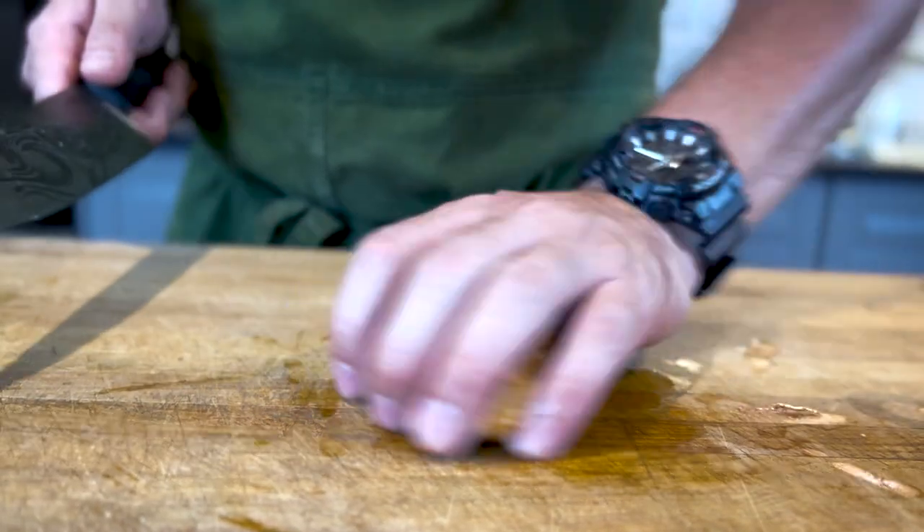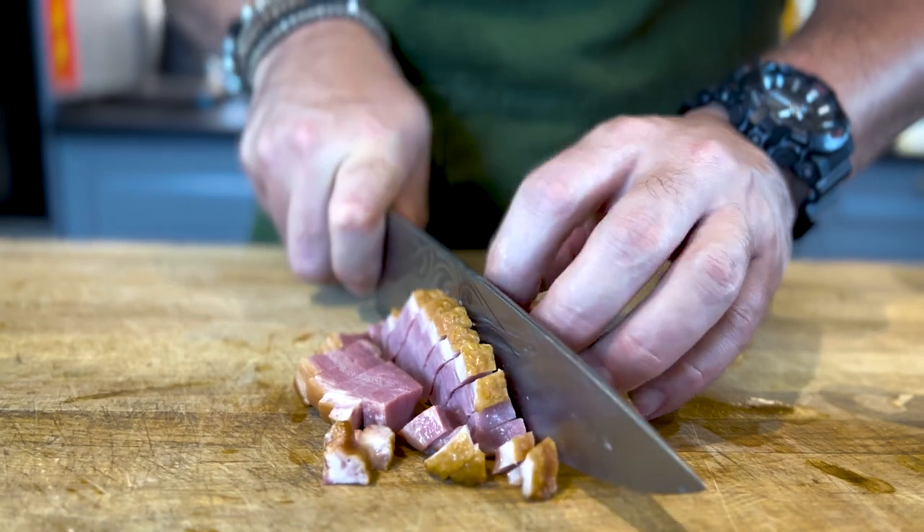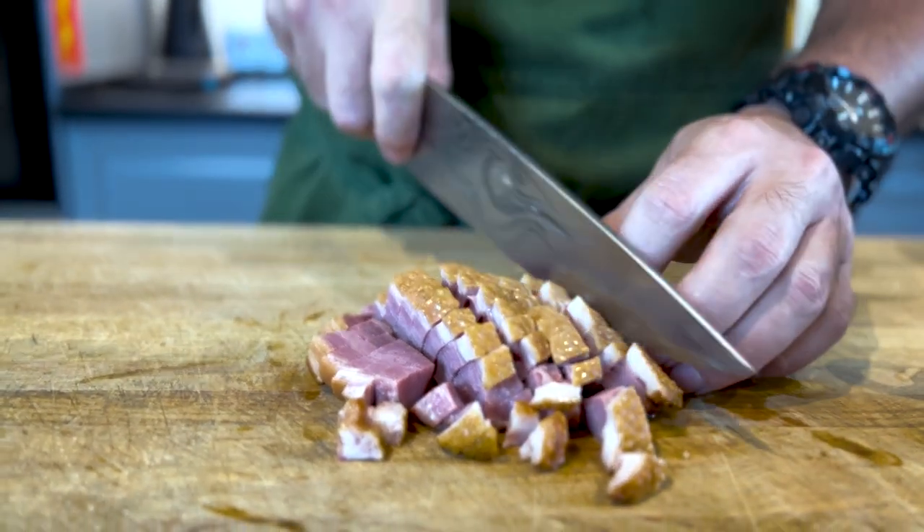Once we've cut the duck into slices, I'm going to turn it the other way around and slice it into nice chunks. This is going to be our duck bacon.